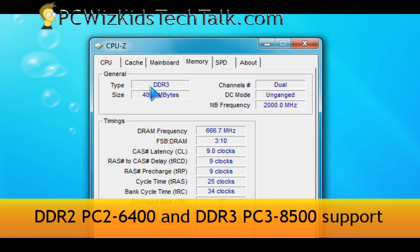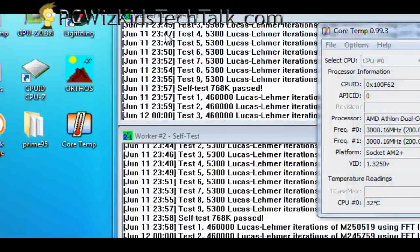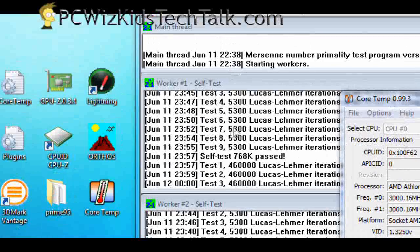This chip does work with DDR2, so if you have an older motherboard it will work with that. So that's great — don't throw away your RAM.